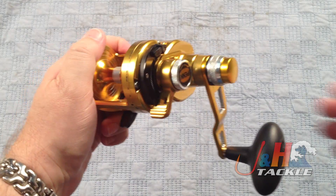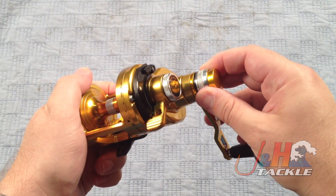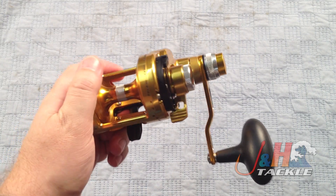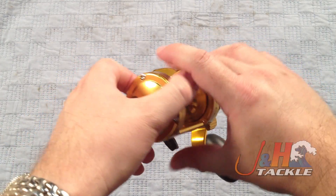Powerful — 20 pounds of drag at max. The two-speed button is right here. You just push it in to drop it down to low gear ratio, and then when you're done, you can just pull it back out and it goes back to high. Gear ratio on this is 6 to 1 in high and 2.8 to 1 in low, so it really does drop it down to a nice low gear ratio where you get a lot of power out of it.